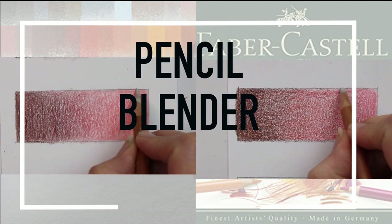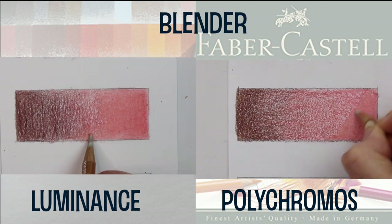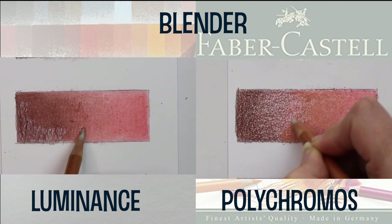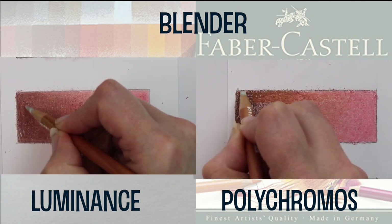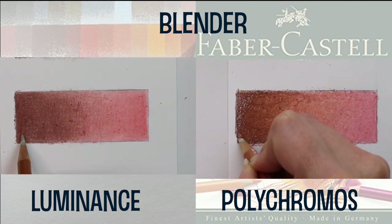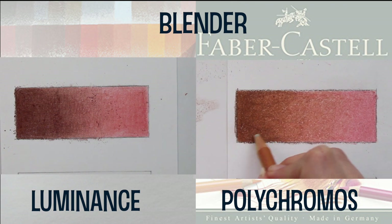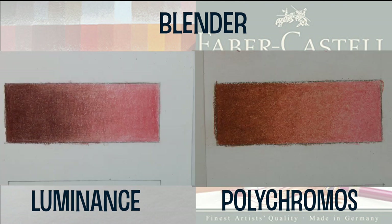The next blending technique I'm using is a pencil blender. There are a wide variety of brands, including a Caran d'Ache blender that comes in the 76 set, but I'm using the Derwent blender as it's impartial between brands. I was concerned about losing vibrancy but particularly with the Polychromos this has worked really well. There was some debris coming off but it hasn't affected the vibrancy much, and the results are quite good.